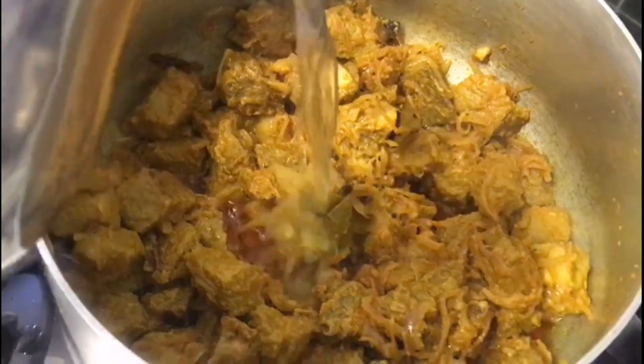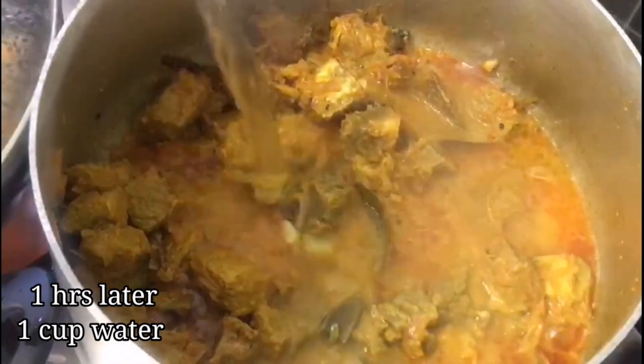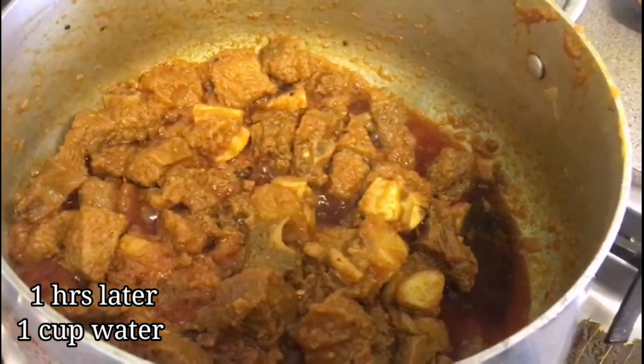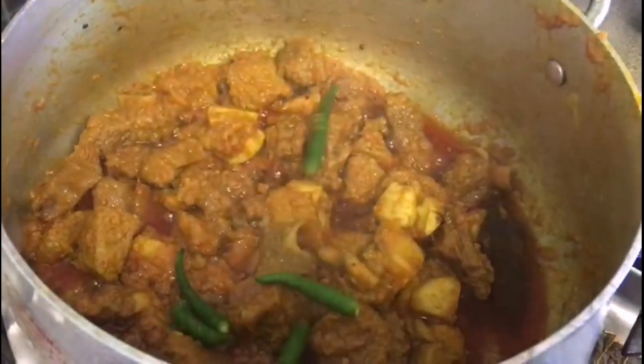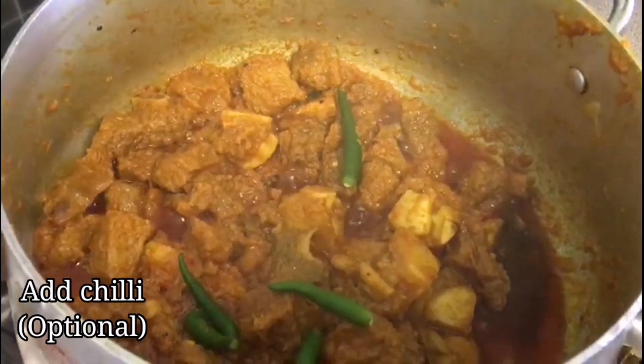I will leave it another 30 minutes until the water is a little bit dry. You can add chili if you want to, and it's ready to serve.